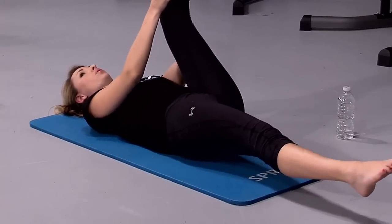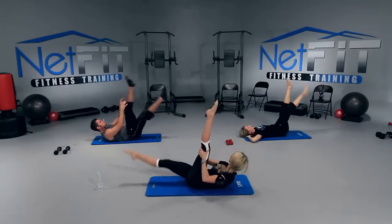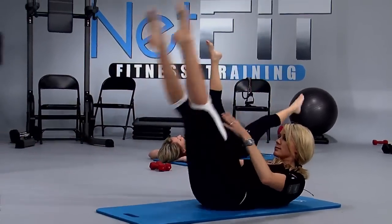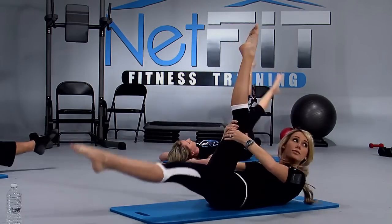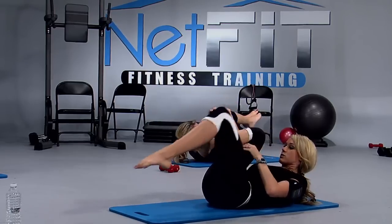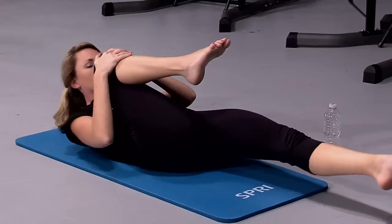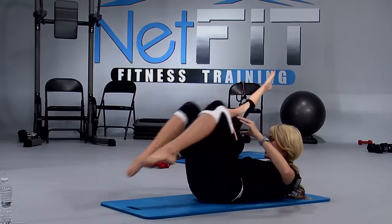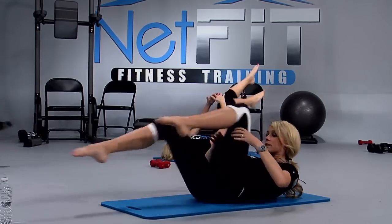Now we're going to start to scissor — stay up here, same position. We're just going to lower, lower. Keep those toes pointed, legs as straight as you can. Give me ten — eight, seven, six, five, four, three, two, one. Try to stay up here with me, don't let that head drop. We're going to do some single leg stretches — just pull one in, elbows are wide, and then switch. Pull the other one in. Keep that head up. Nice and slow at first. Point those toes, elbows are wide. Light fingers — remember this is all on your abs. Curl up a little farther if you can. Let's speed it up, double time. Go, go, go.